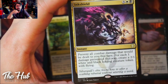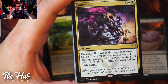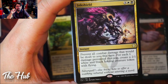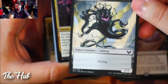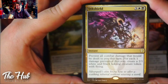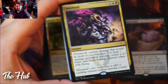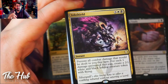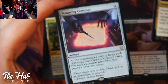Ink Shield is 100% a new card and it's pretty insane. For five mana it's a fog effect — prevent all combat damage that would be dealt to you this turn. But for each one damage prevented this way, you also create a 2/1 white and black Inkling creature token with flying. So if an opponent swings for six damage, you prevent it all and get six flying 2/1s. On your next turn you can hit back for 12 flying damage — you're literally doubling the damage they would have done to you.